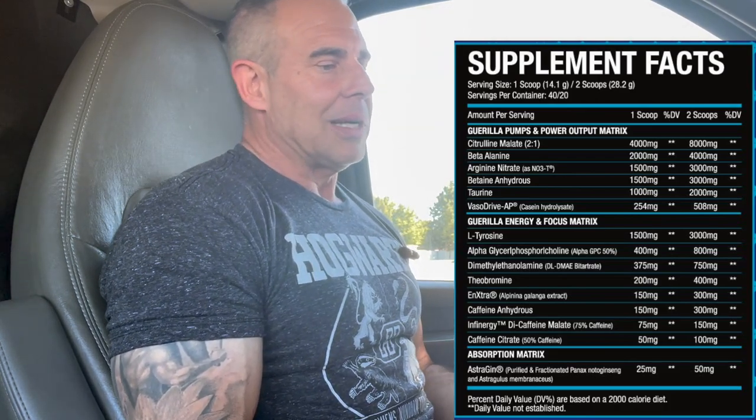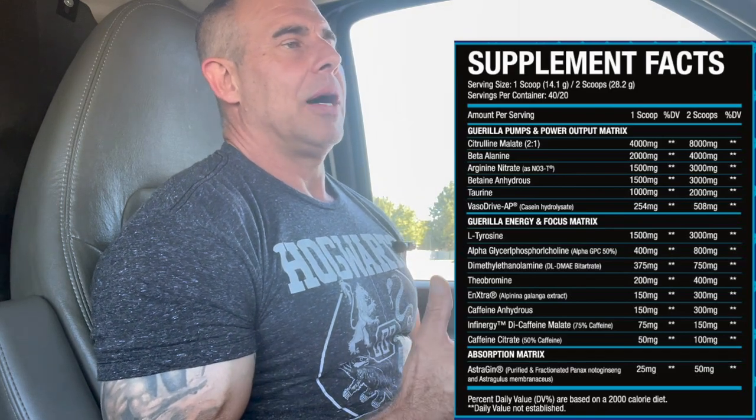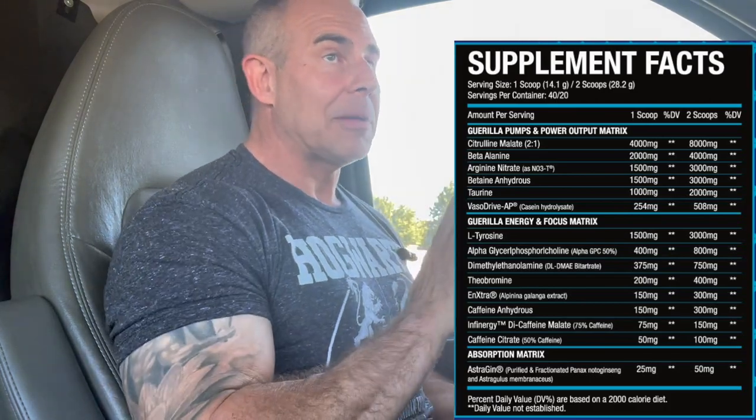We have betaine anhydrous at 3 grams - an osmolyte and methyl donor. For the gym, we're primarily using its osmolyte purpose as a hydration ingredient, allowing water to enter and exit the cell for more endurance and power output. Then taurine at 2 grams: it balances electrolytes and water in the cells, helps control body temperature, supports testosterone regulation by producing LH, FSH, and testes-related processes, and contributes to fat loss via a pathway similar to carnitine - shuttling fats and carbohydrates as glucose for energy.